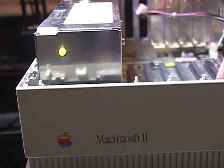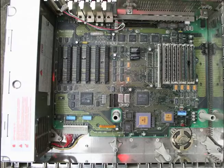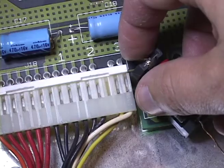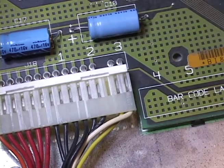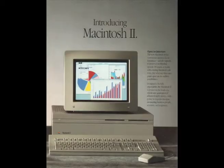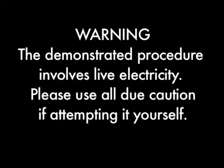If the power supply starts up, then it's good. And if you hear a startup chime, that's even better because it means your logic board is okay as well. But if you hear the error chord, that means your logic board has some issues. With any luck you'll be back in business with your Macintosh 2. Just remember, this procedure involves live electricity — please use all due caution if you're attempting it yourself.